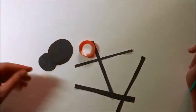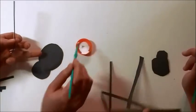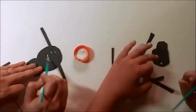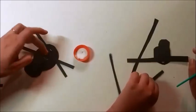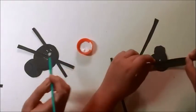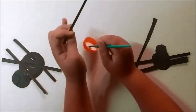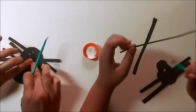Now we're going to turn the spider upside down so he's laying on his back with the belly up, and we're going to put our legs on it. Just like this — just a dab of glue. There we go, we got two legs, we got four legs. It's okay to criss-cross them over here because we're not going to see this part after we're done. We got six legs, and now my spider has eight legs.